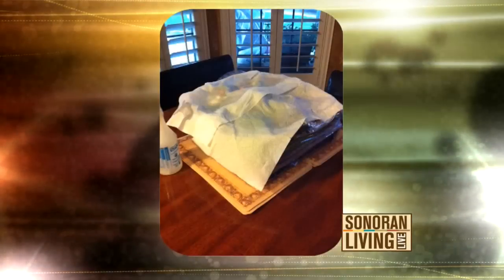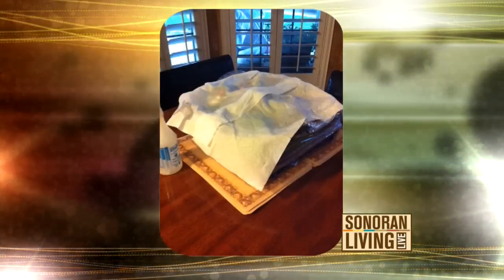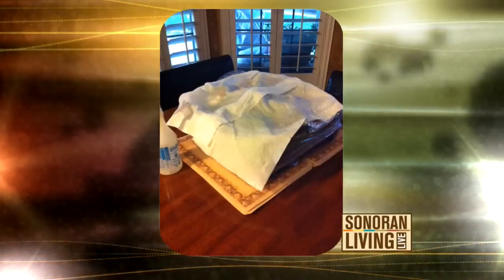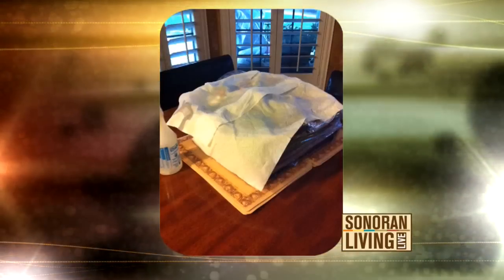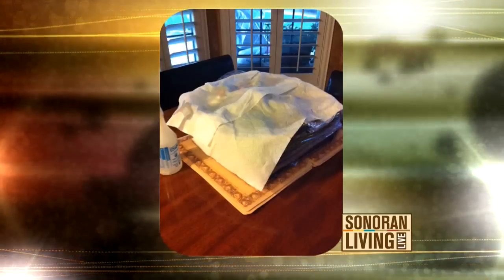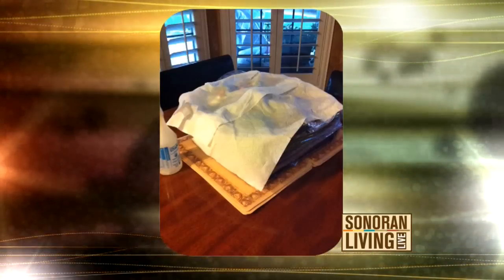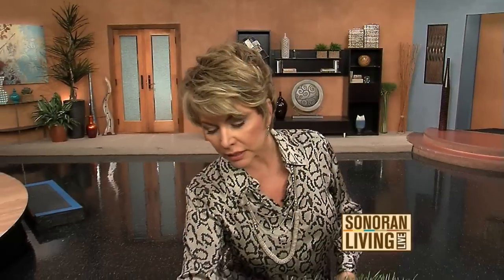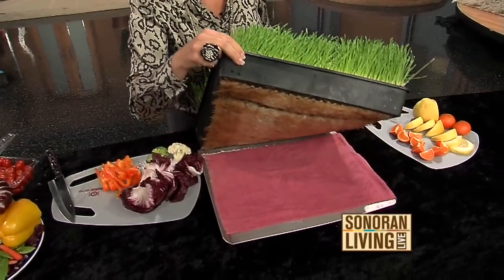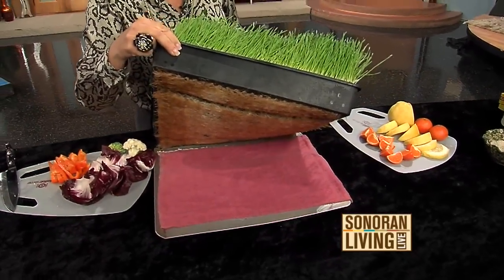This is how you actually transport it when it's all said and done. You want to keep your palette moist and covered. I covered it with wet paper towels to make sure that it stayed nice and fresh. If you can't put it in a refrigerator, you've got to do something to keep it cool. Here's a tip: this palette is on top of just a cookie sheet, and I put a wet paper towel underneath it, because that's where all the roots are to the wheatgrass.